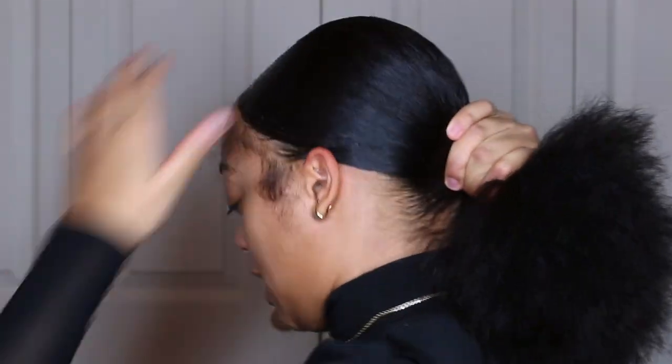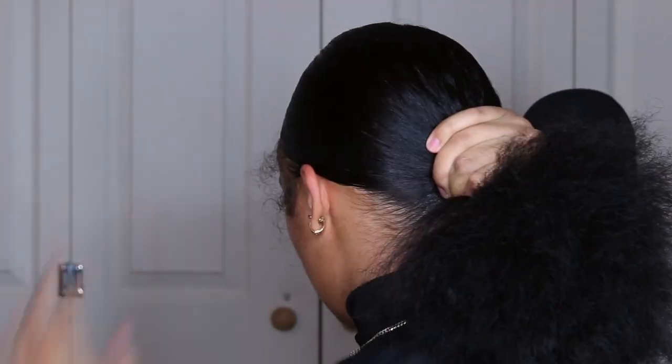I have two scrunchies on my wrist — I always use two scrunchies. I just have so much hair that if I use one scrunchie it doesn't feel tight enough, so use what you're comfortable with.